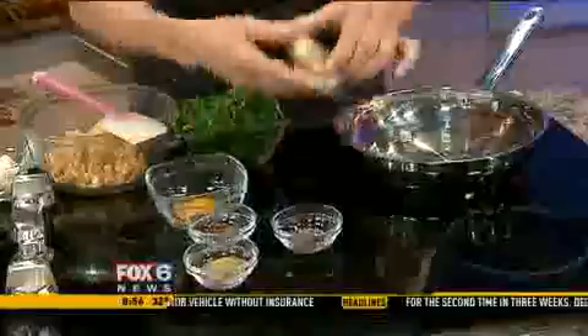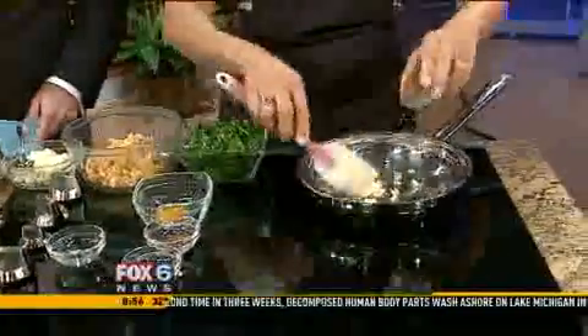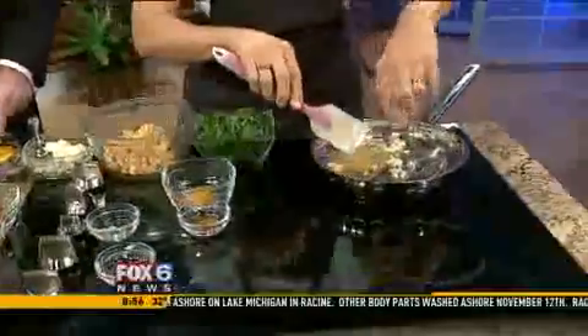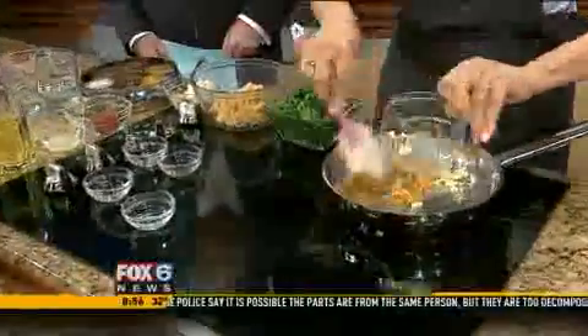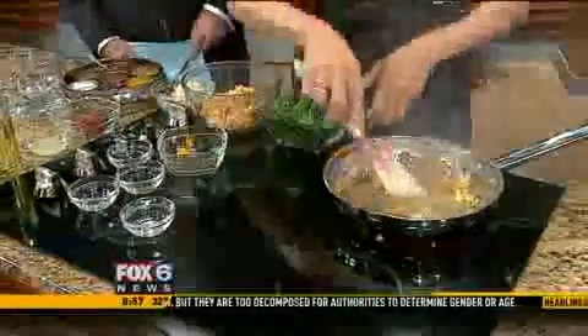And then you can put the garlic — a lot of spices. Garlic, and then there's cumin. Then you sauté all the spices in here and give freshness to the spice. It gives a lot of flavor, a beautiful flavor.